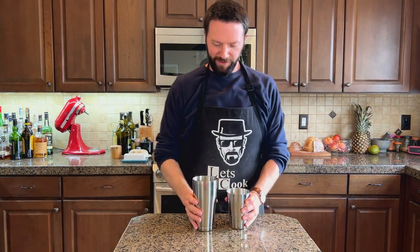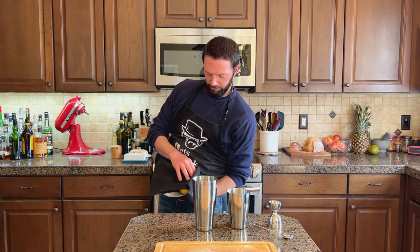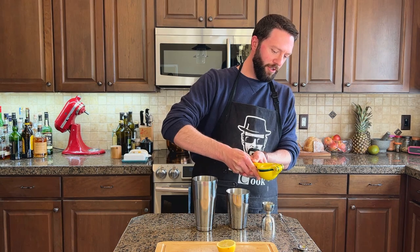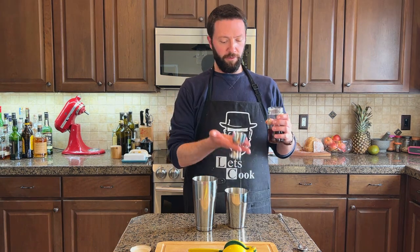The oven's preheating, and while that's going on, I'm going to make a gin fizz. Start with one lemon — roll it out like this with your palm, helps get it juicier. Freshly squeezed lemon juice, one ounce, then some simple syrup. This is dark because it's turbinado sugar, but it's still one to one water to sugar, three quarters of an ounce.